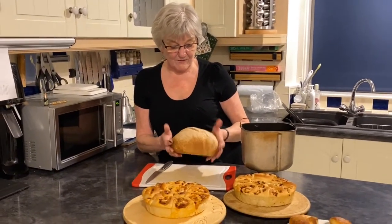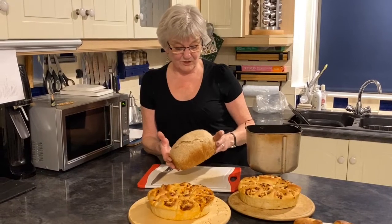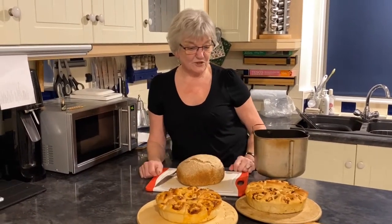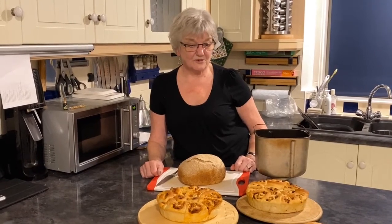This loaf here is just a quick farmhouse loaf which gives it a bit of a rustic finish. The combinations with your Panasonic are endless.